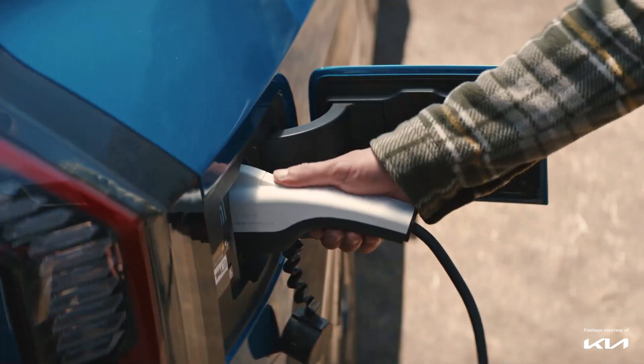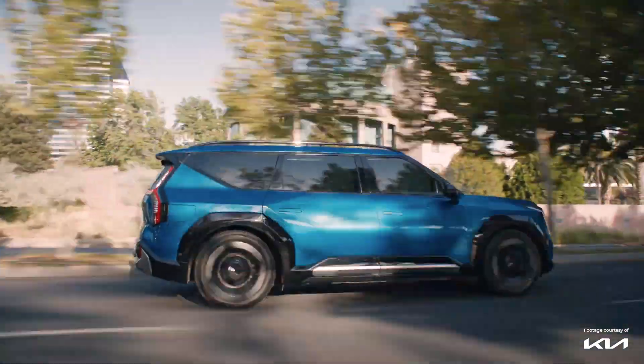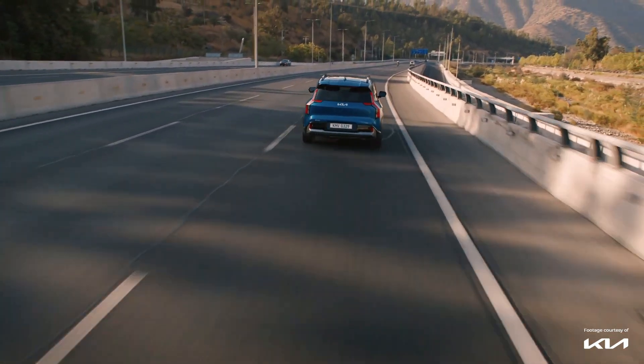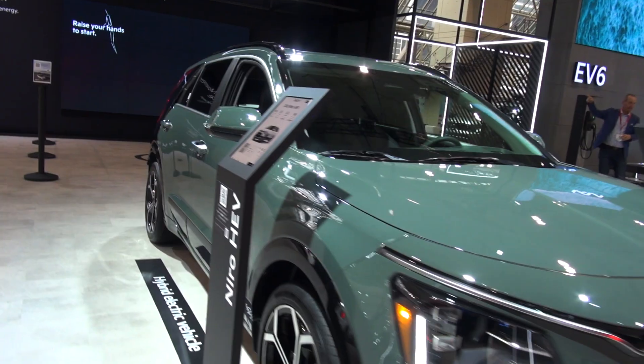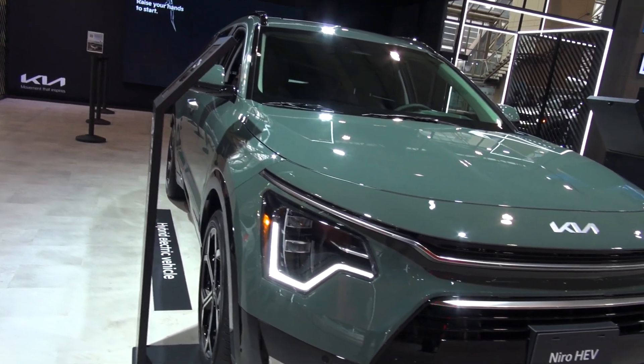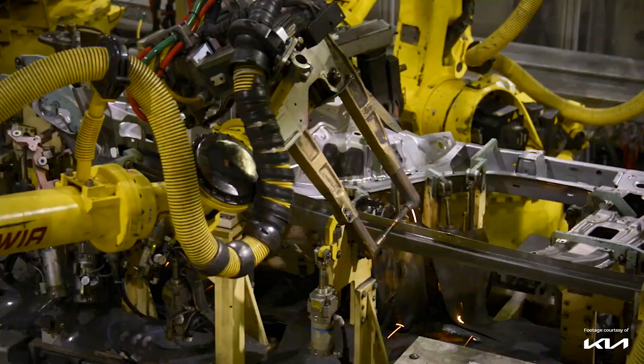The biggest problem right now is not demand — it's supply. We have customers who want these cars. It's not just the chip shortage; every manufacturer is rolling out their own EV models. Unfortunately, the lithium polymer batteries that every manufacturer uses are only produced by a few manufacturers, and they can only supply so many batteries. At Kia, we're doing quite well. Our inventory this year is going to go up because we have multiple models, and we just announced a multi-billion dollar investment in a brand-new electric vehicle assembly plant and a battery plant of our own.